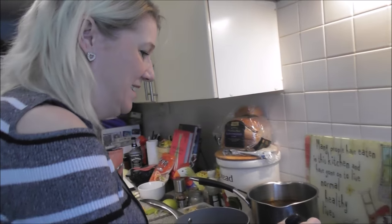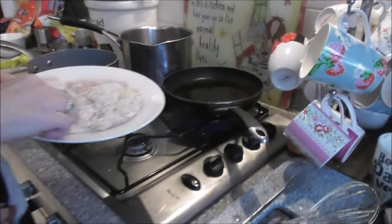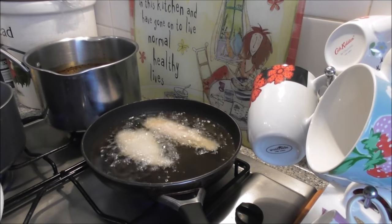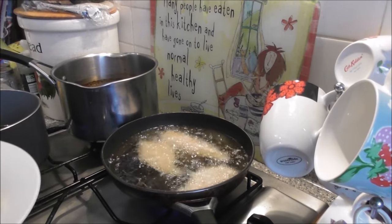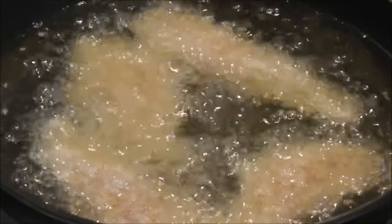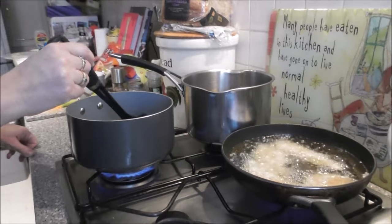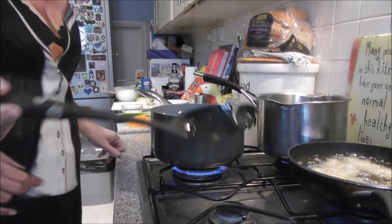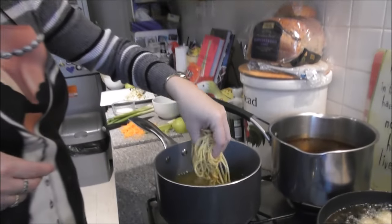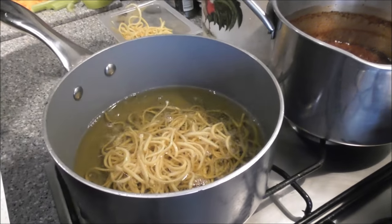There we go, that should be ready now. Pop the goujons in. You don't want to put too many in at a time so it doesn't stop boiling. For a portion, I would probably have four. There we go. Let them cook through on either side. The oil for the noodles looks ready as well — you just want a base, so handfuls.